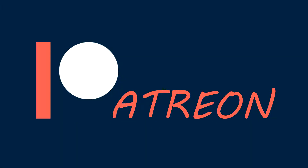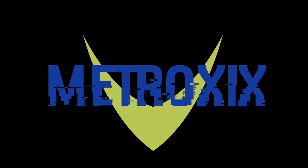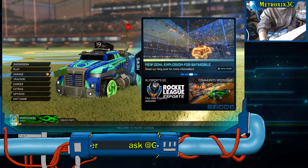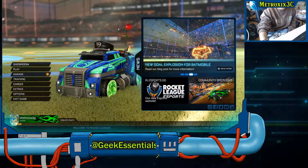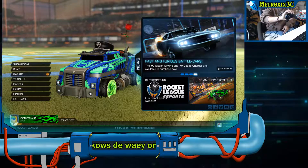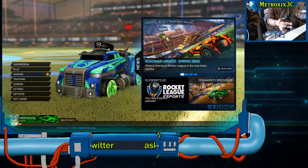Consider supporting my Patreon for only a dollar a month and you get access to sketches, scrapped content, and your name at the end of every video — link below in the description. How's it going guys? I'm MetroXX3C from the Space Lounge here and I wanted to do a review on the Hyperkin X91 gaming controller.